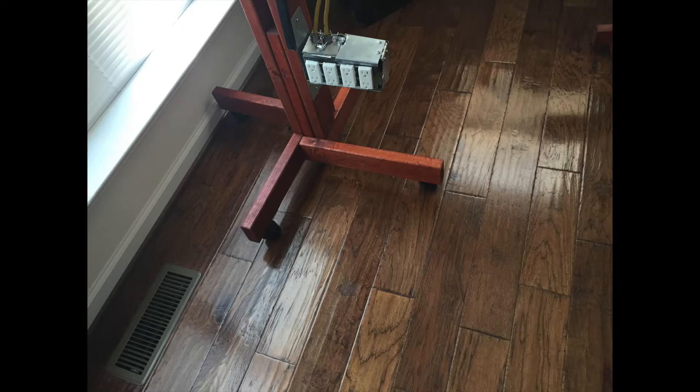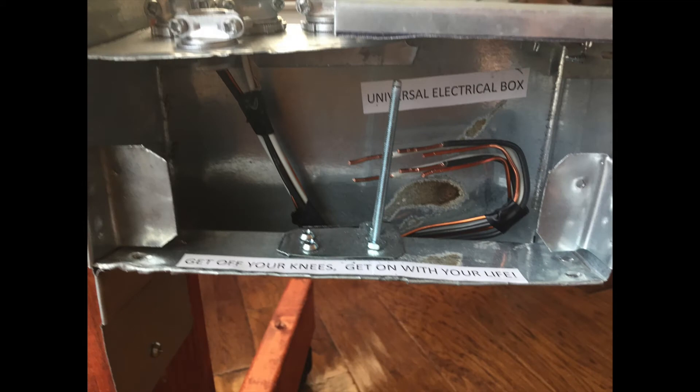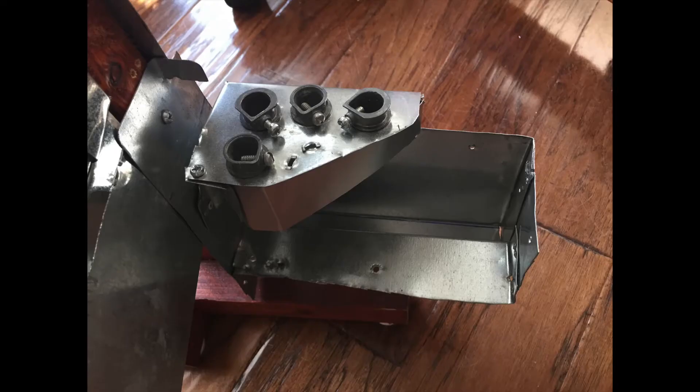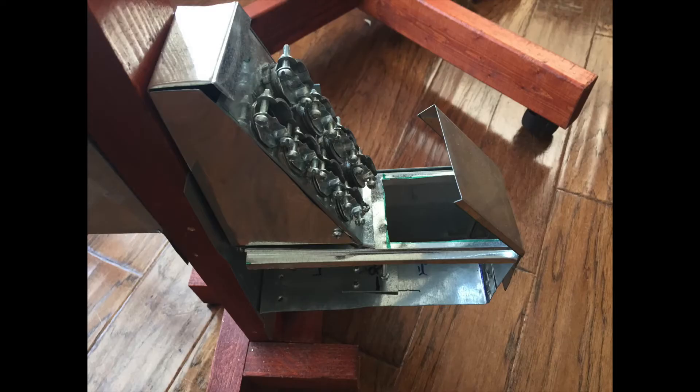Electrical code requires different amounts of cubic inches per wire, per device, in junction boxes. This picture, as well as the following pictures, show how to increase cubic inches in junction boxes so more wires can be installed in our boxes.